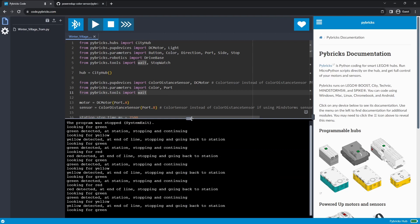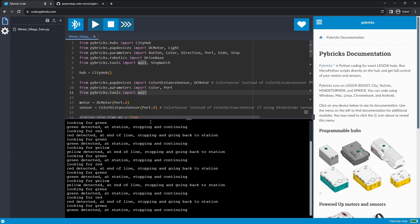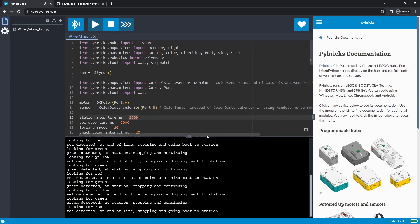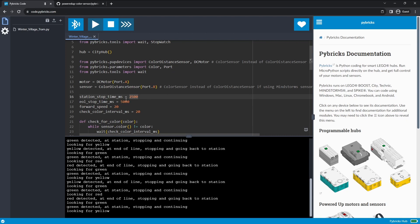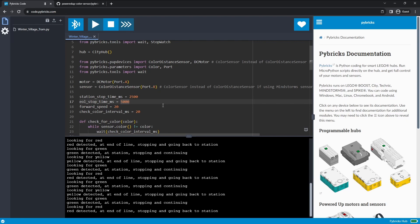If we look at the bottom we can see what it's actually doing — it's going back and forth on my desk, going back and forth between different colors, seeing them, and then going forward. What this code is telling it to do: number one, we have our motor in port A and our sensor in port B. This is the color sensor we're using — if you're using a color distance sensor with Mindstorms, we're not using that sensor. The station stop time is 2,500 milliseconds, and then we have our end of line stop time.